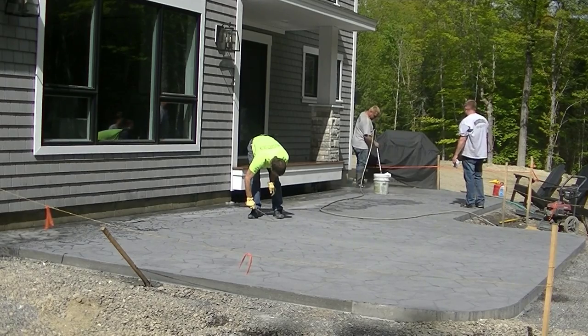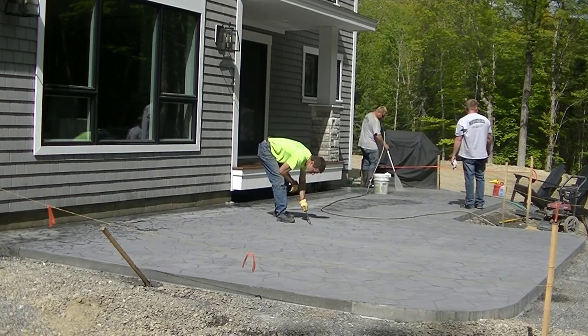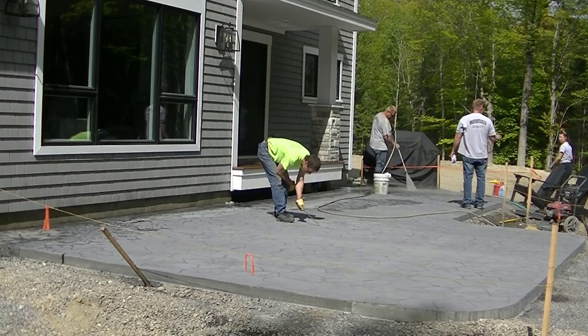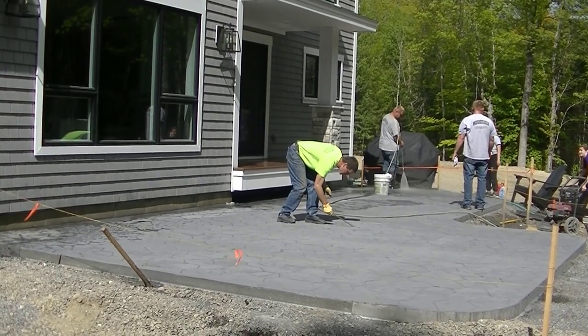If you've got existing stamped concrete, you can clean it the same way as we're cleaning this new concrete right here. It's just a matter of having a pressure washer and a little bit of a degreaser or something like Dawn dish detergent, and then you can clean your stamped concrete and reseal it if you have an existing patio.